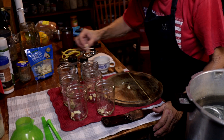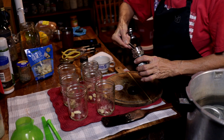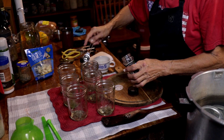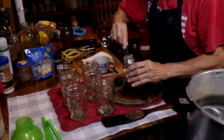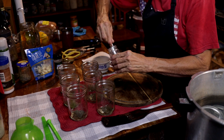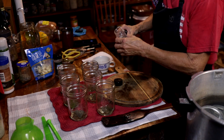Now we need one teaspoon of basil per jar and one teaspoon of dill weed in each jar. That's it for our seasonings.